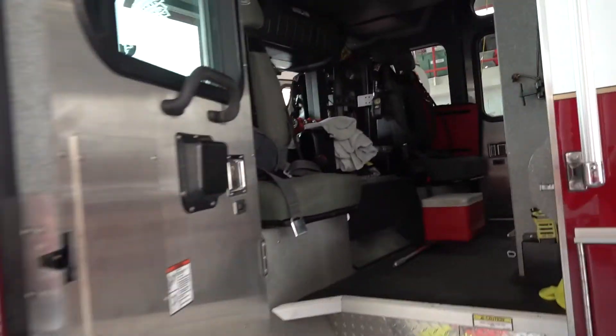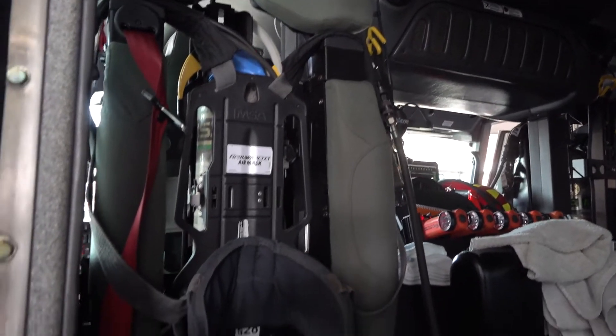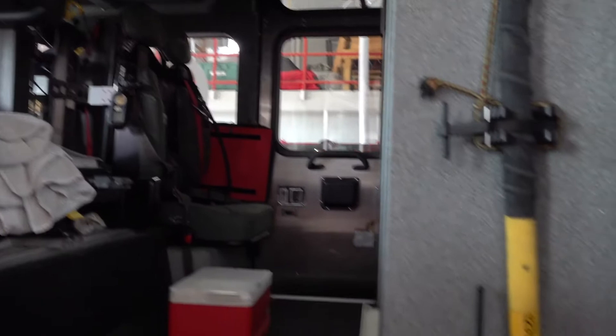This is the back seat where the firefighters sit. We did a demonstration of how we get dressed. There are the air packs that we put on, and we carry some small tools back here.